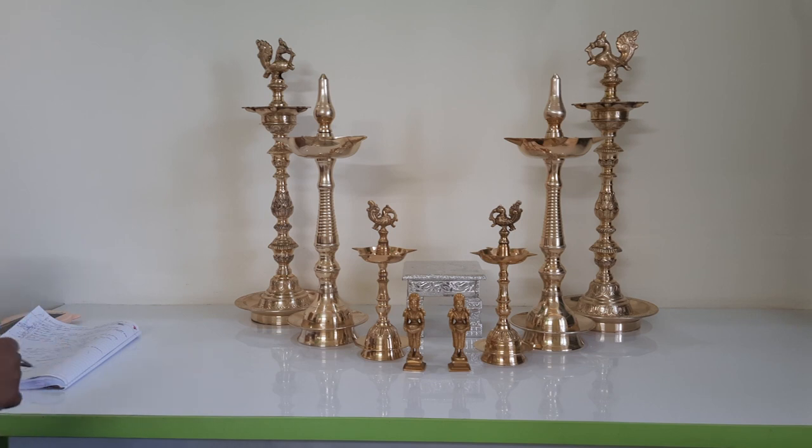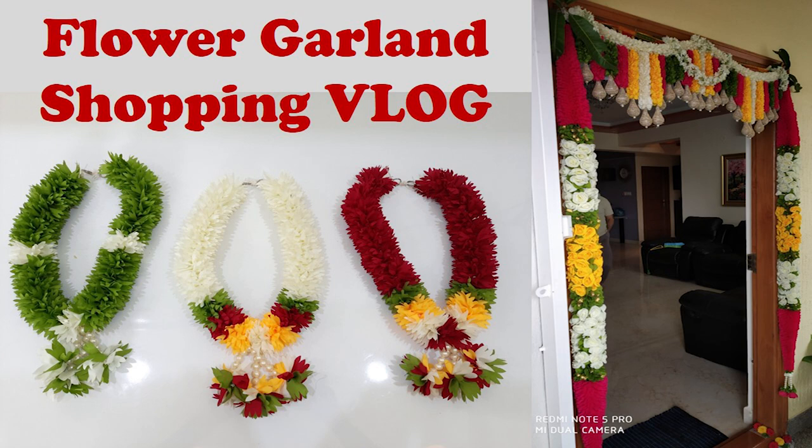Coming to flower garlands — many of you asked where I purchase them. I have already released a video on my YouTube channel for this. I do understand that this particular seller is expensive, so I will keep looking for other people who make this kind of garland. If I find a seller who can customize these garlands, provide good quality, courier outside, and offer reasonable prices, I will share all those details with you.